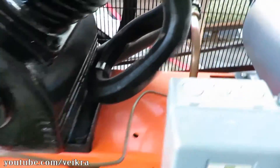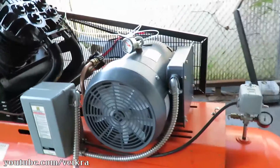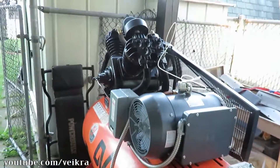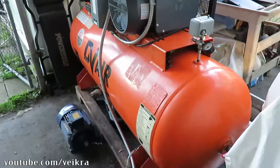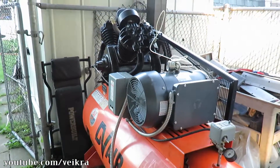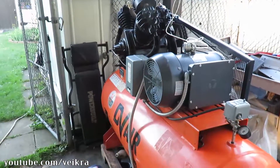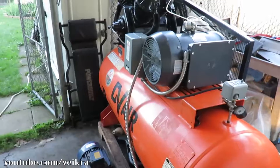It unloads, it doesn't leak. So yeah, that's it for you guys on the Garage Journal — gonna be happy to see it run. Full conversion and full rebuild of the pump, and the conversion to single phase — it's all in the videos.